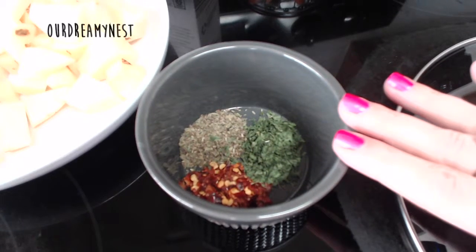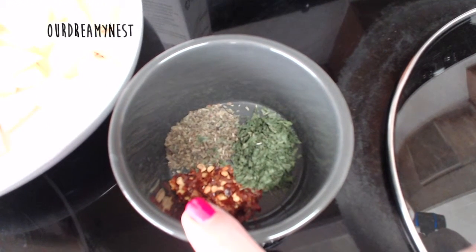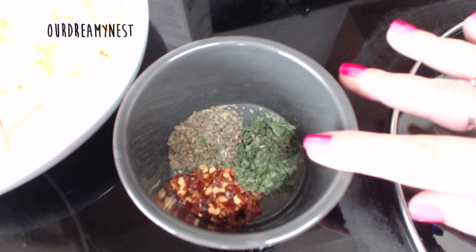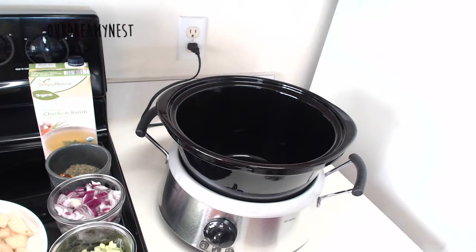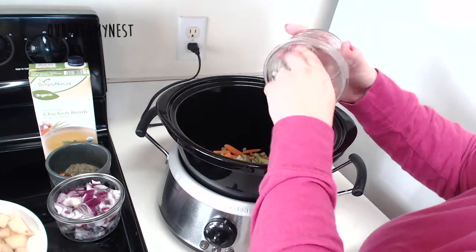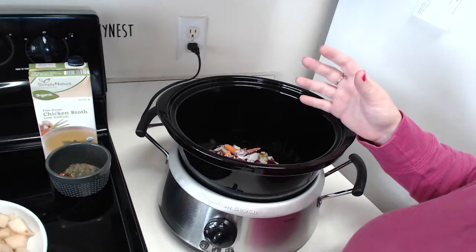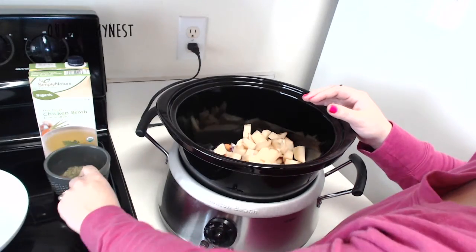For spices right now, I'm putting in 1 teaspoon of crushed red chili flakes, 1 teaspoon of basil, and 1 teaspoon of parsley. We are just going to put all of these ingredients into the crock pot — carrots, celery, onions, potatoes, spices.